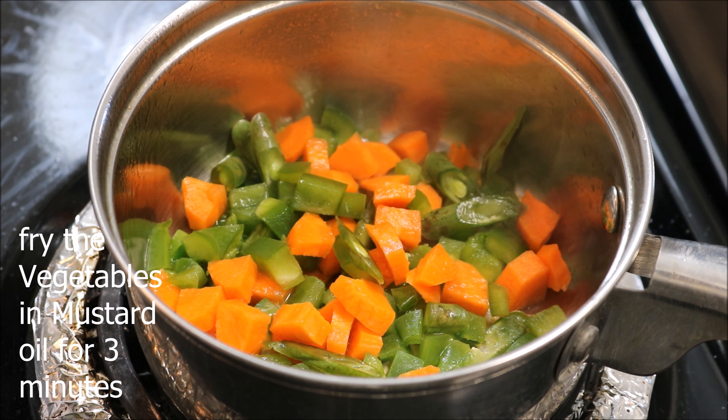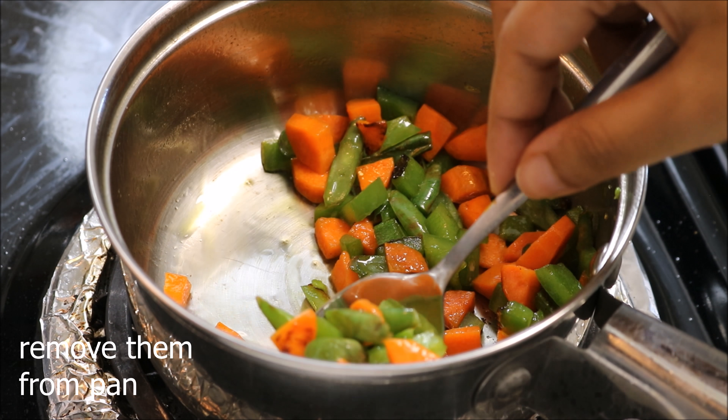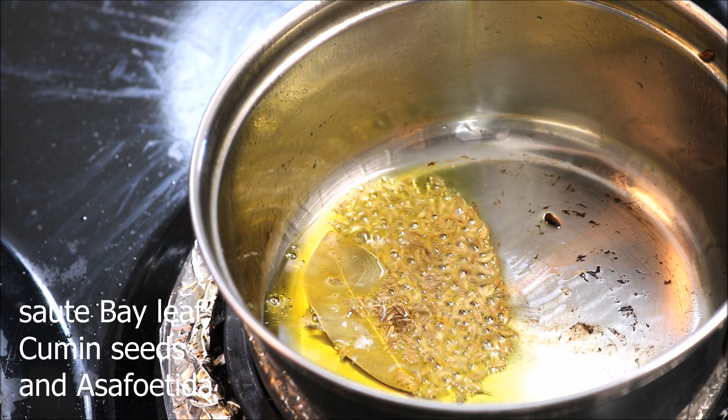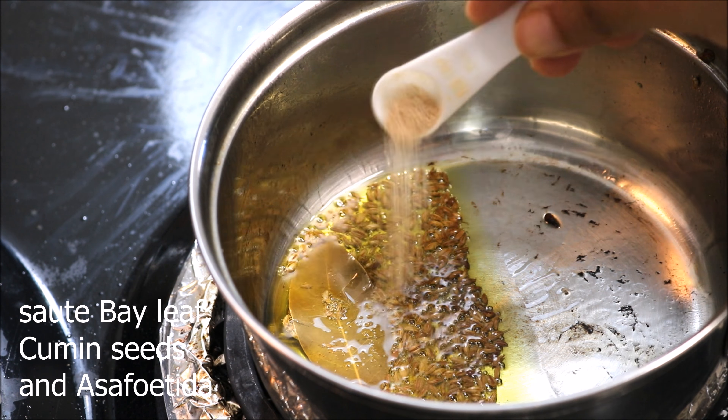In another pan, fry the vegetables in mustard oil for three minutes along with some salt, then remove the vegetables from the pan. For the tarka, add more mustard oil in the same pan and sauté dry cumin seeds and asafoetida, or hing, for a few seconds.